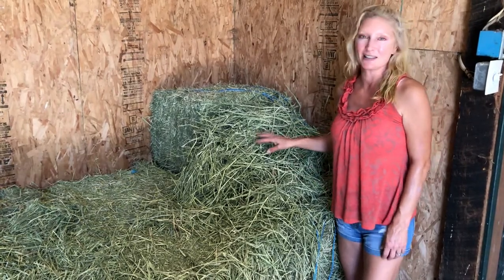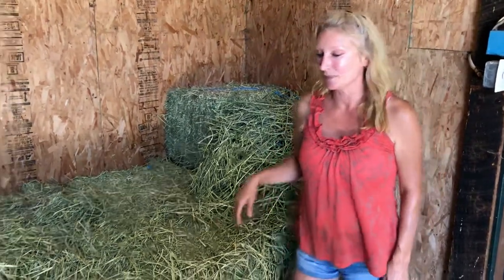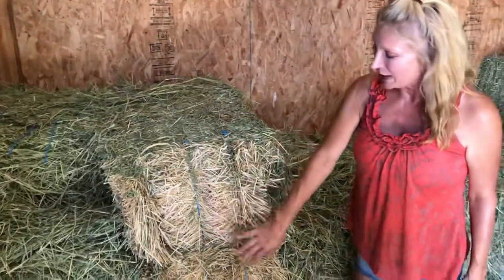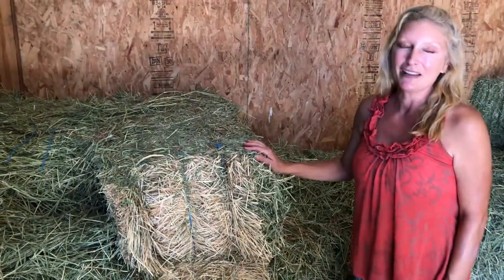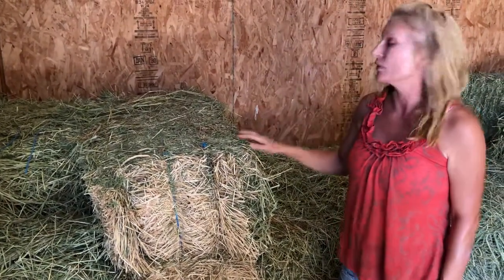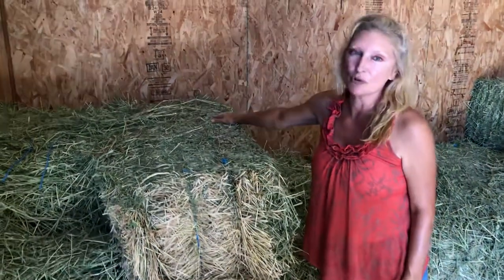In the summer months this is the hay of choice. Now sometimes you'll see the bales are white on the edges and that's okay — it's just due to the sun bleaching them when they're stacked in the fields waiting to be transported. The rest of the bale is still green.